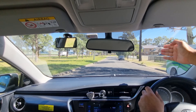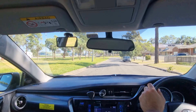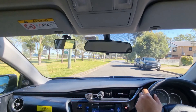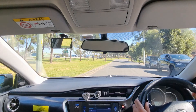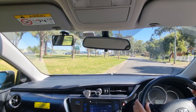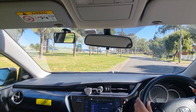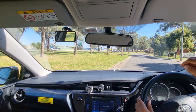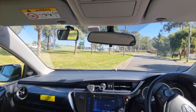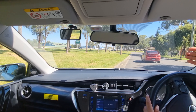Let's choose that area for parking. Signal left, check the safety, come close to the car. Now, my reference point touches the car — move the steering to the right.